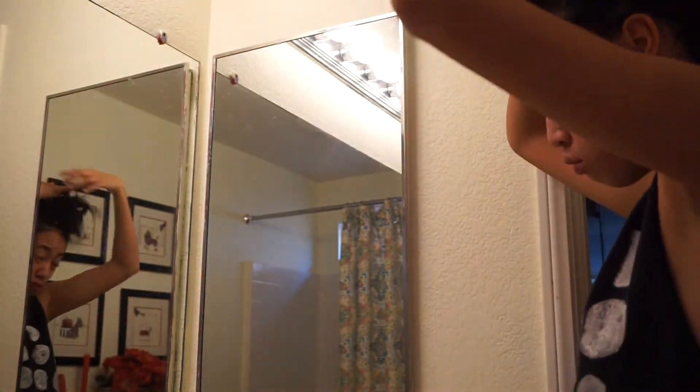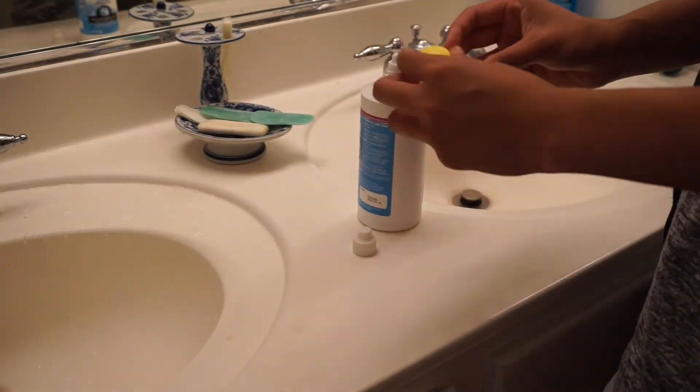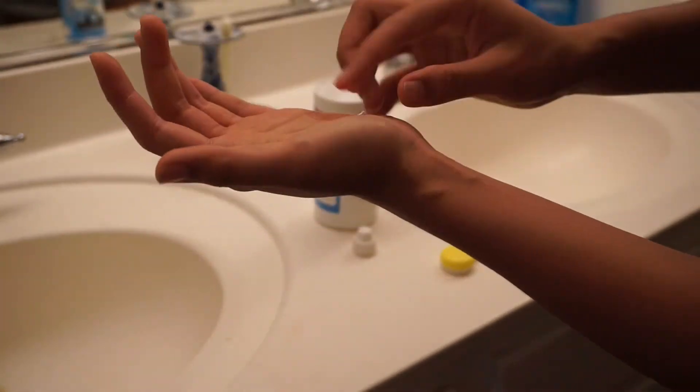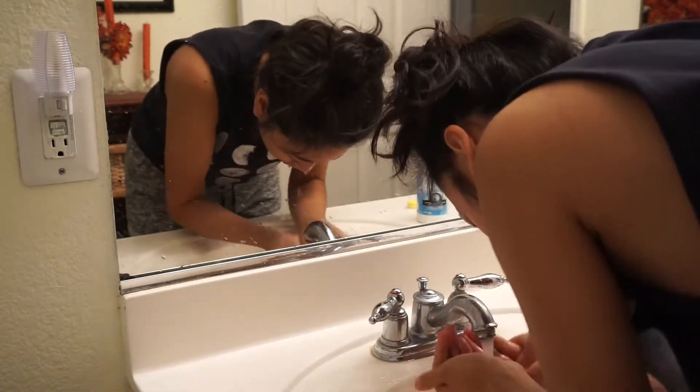I pick one contact out, put it on my palm, drop two drops of solution, then rub from the center to the outside — first on the inside of the contact, then I rinse it, then I do two drops again for the outside, rubbing from center to outside. Then I put it on my index finger and slide it to the bottom of my eye while looking up, and voila! I do the same for the other contact. This way prevents me from tearing up and I haven't gotten any pink eye at all, so it's a very thorough and efficient method.